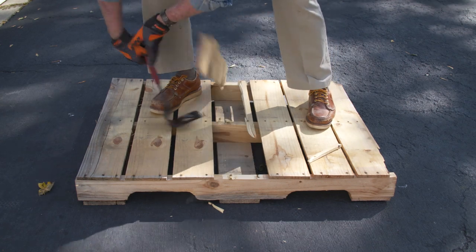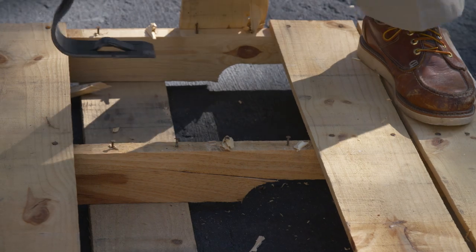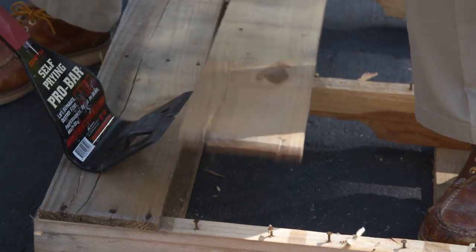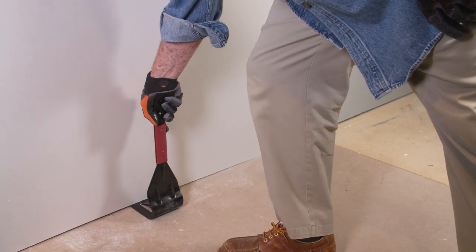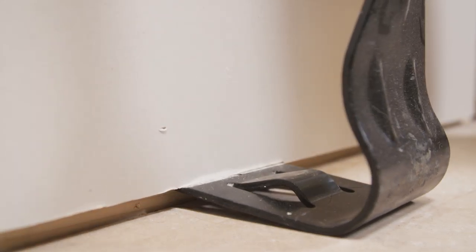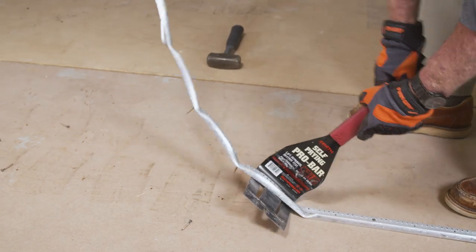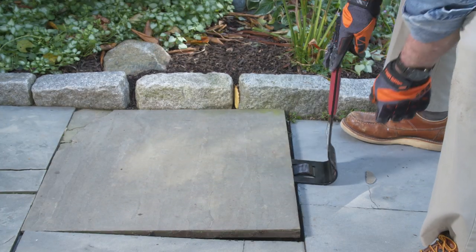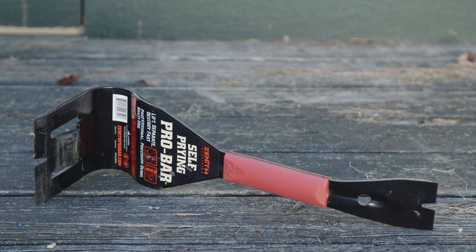When it comes to busting pallets, speed and leverage really matter. This tool delivers both, making this job go quickly and much more easily. The Pro Bar makes an effortless wallboard lift, a testament to the tool's versatility. Whether it's removing stubborn carpet tack strips, lifting stone slabs, or anything in between, it would be hard to find a more versatile tool.